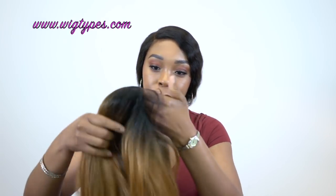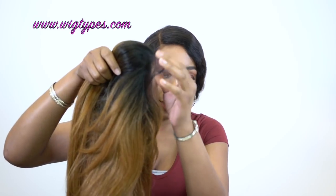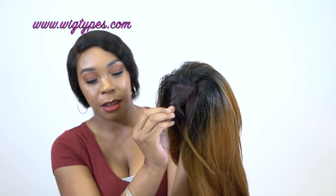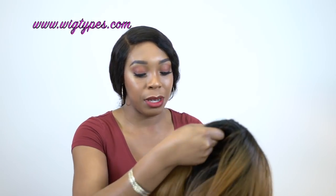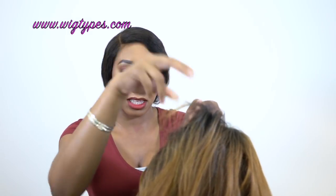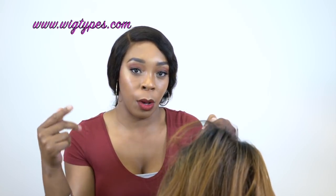Of course you get some baby hairs in the front — there's a lot of them, they're kind of thick. You get all these baby hairs that you can work with just to make it look a little bit more natural. It doesn't really have any baby hairs at the back but it has some short pieces, so I'm pretty sure you can pull some out and make baby hairs at the back if you're going to hold it up in a ponytail or something like that, just to make it look a little bit more natural.